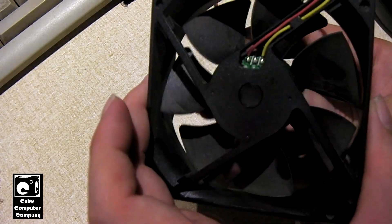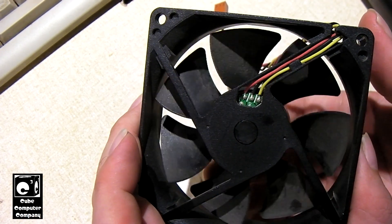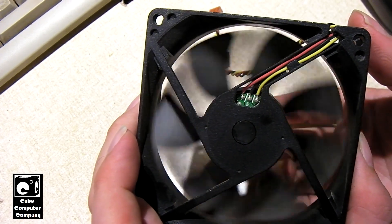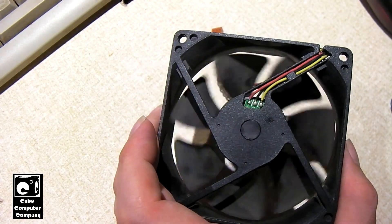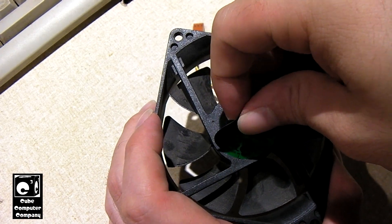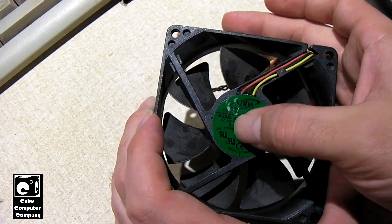Got that back on there. Let's just go ahead and get that worked in. You can see how the fan, when it's barely twitched, now easily spins with no problem. Alright, so go ahead and return the label — just like that. Now I'll go ahead and reinstall this back into place.